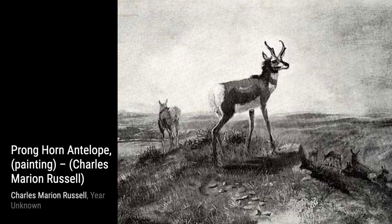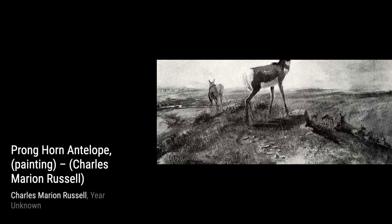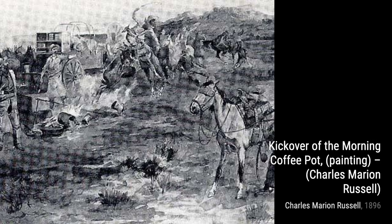In Kickover of the Morning Coffee Pot, Russell depicts a comical scene of a cowboy accidentally kicking over a coffee pot. The humor and the attention to detail in this painting are truly delightful. Moving on to Pair Indian Buck Squaw, Russell portrays a Native American couple in traditional attire. The love and connection between the two are beautifully captured in this artwork.